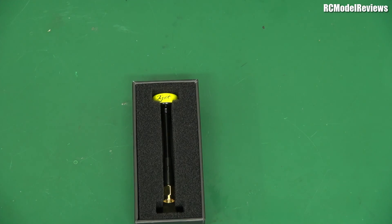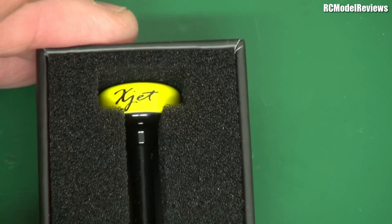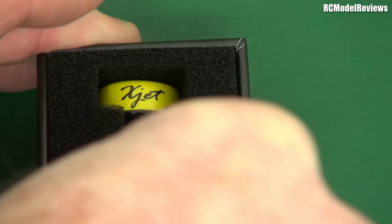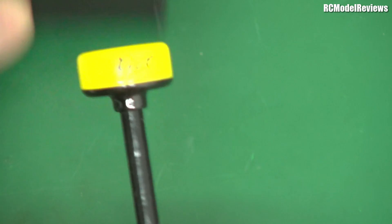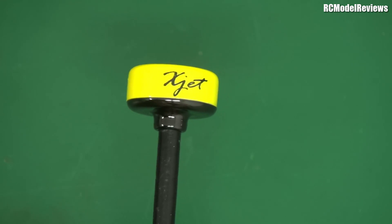I'm going to open the box. And there it is — look at that. I'm going to go to macro now because you've got to see the best bit. And there it is. Personalised. Let me take it out of the box. Here it is. What does it say on the top? Look at that — X-Jet.